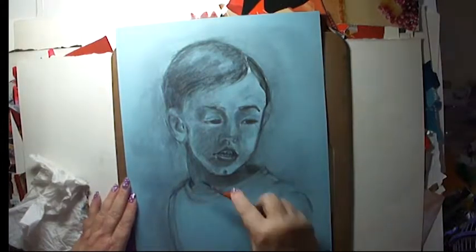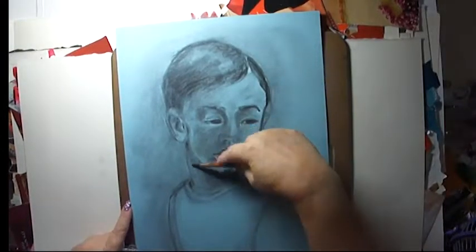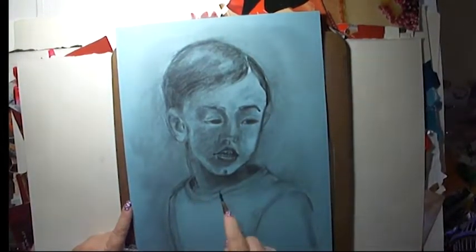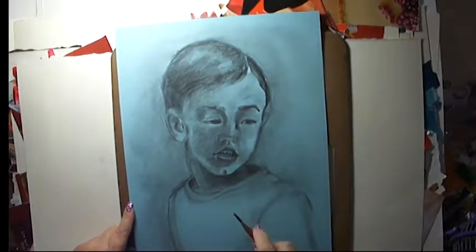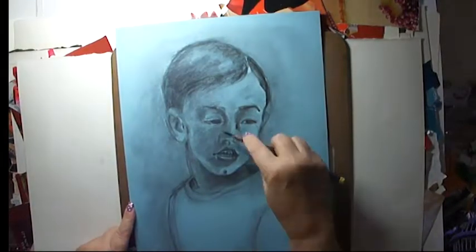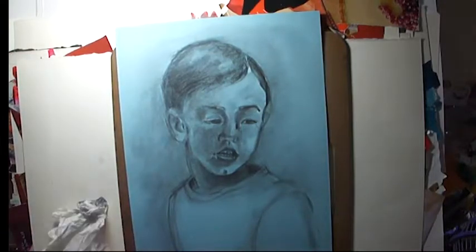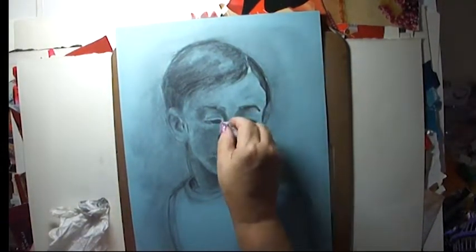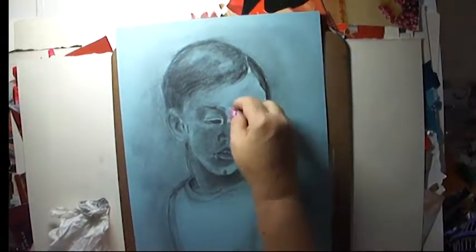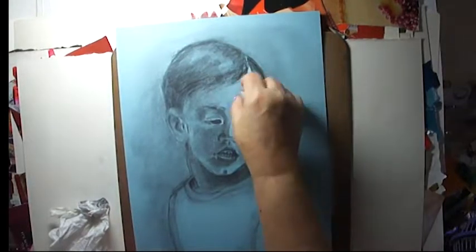This is part of my 100 Days of Children series where I decided to do a child's face every day for a hundred days to improve my skills, to work on being able to just see features and draw them effortlessly. You want to work quickly, you want to work confidently. Draw the same thing over and over again in different formats.